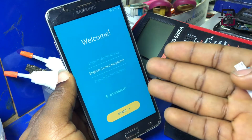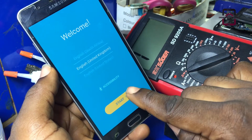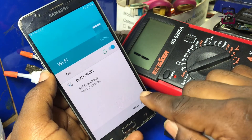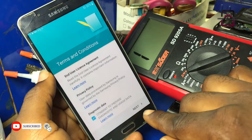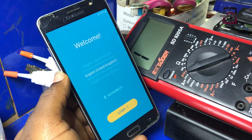Guys, as you can see, this Samsung phone has been completely flushed and erased and we can now start using it as a fresh brand new phone. Thank you for watching this video. Please subscribe to my channel and check out some more awesome videos in the channel. Thank you.